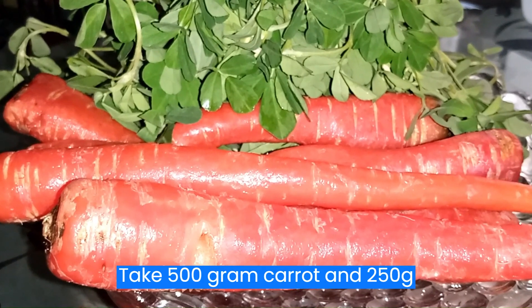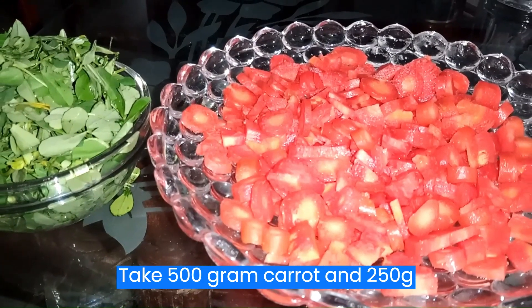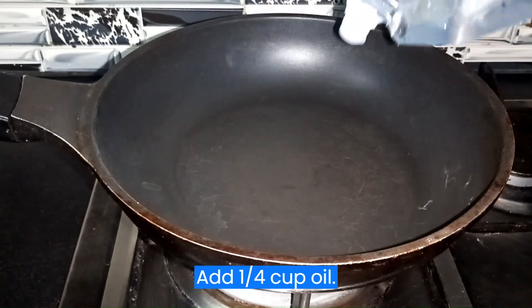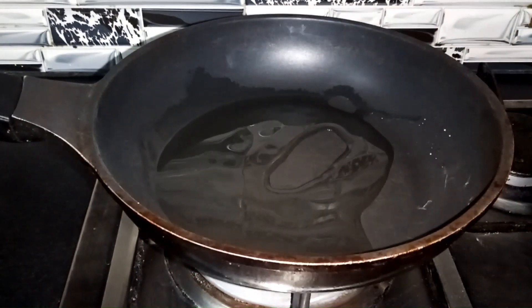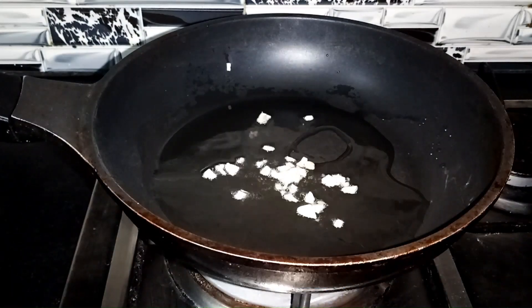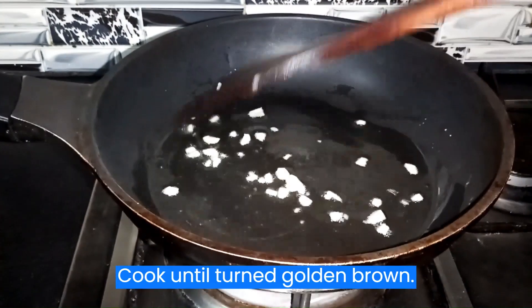Take 500g carrot and 250g fenugreek. Add 1 quarter cup oil and 1 clove garlic. Cook until turned golden brown.